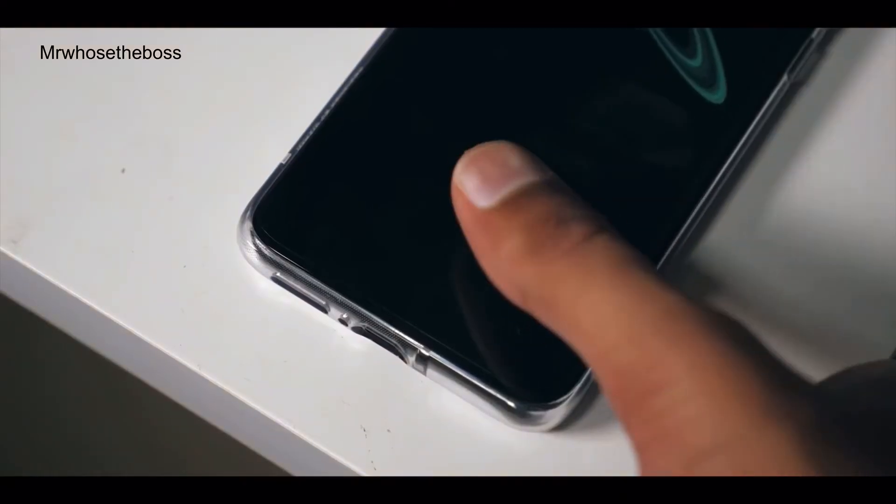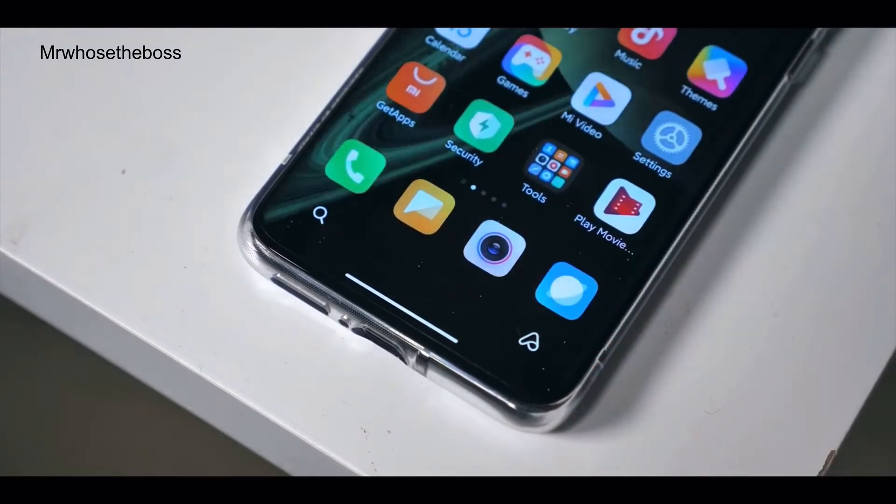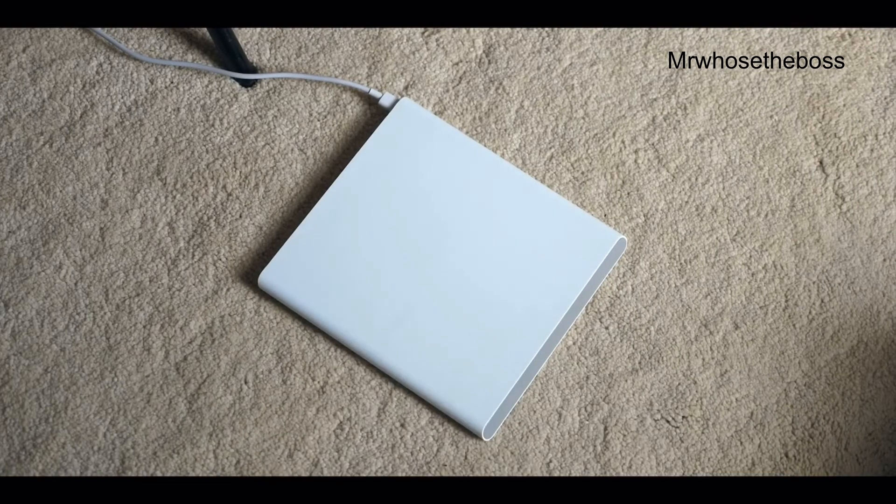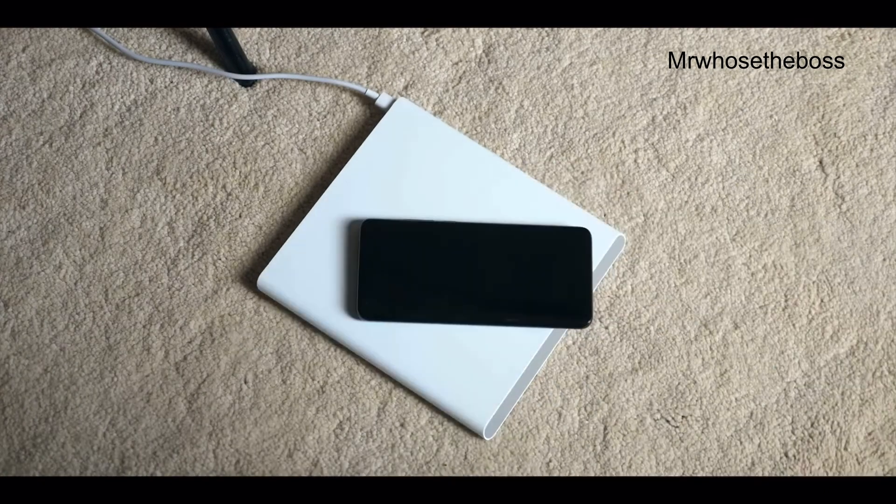In terms of extras, you get an under-display fingerprint sensor, which is optical so it won't be the most secure. Another thing I really like — sold separately — is a wireless charger that has a motorised unit inside, so it can track the wireless charging coil on your phone and make sure they're perfectly aligned. This ensures your phone charges at the maximum possible speed when you pop it on, which I think is pretty cool.